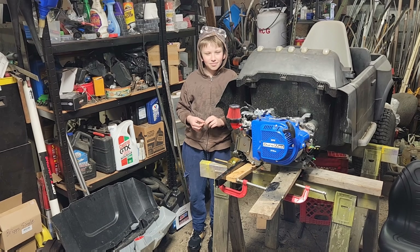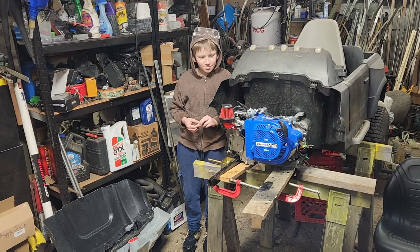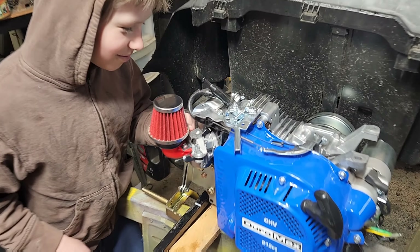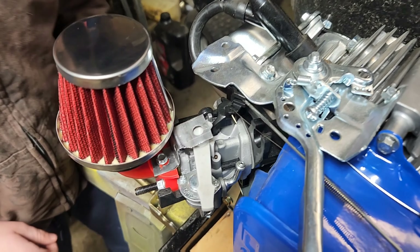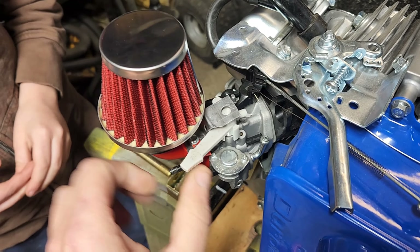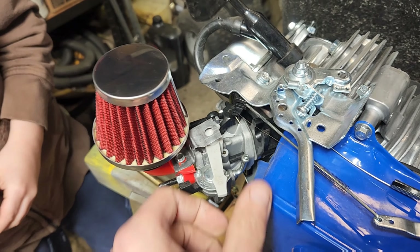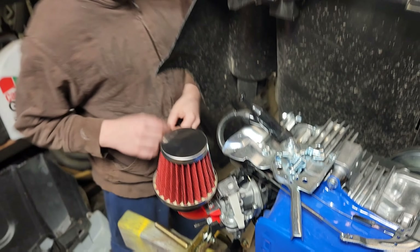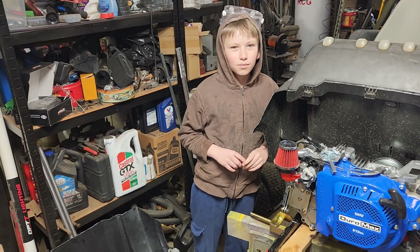Hi, John. What did you work on on the carburetor side of things? The stupid metal bracket. So John fabricated his own choke mount bracket himself because we wanted to prove that the printout works perfectly fine and that even a 10-year-old can manage to make the bracket.